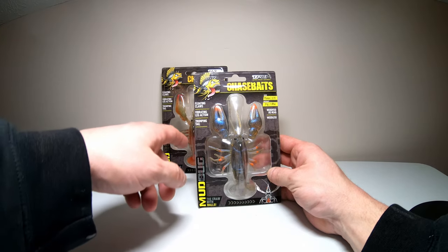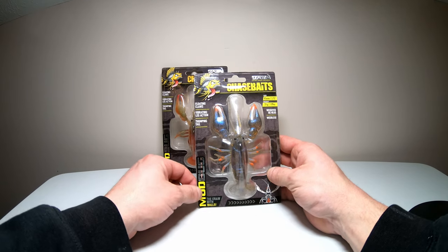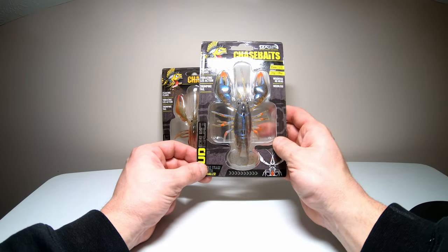The legs are supposed to vibrate, so they'll probably twitch while it's sitting there, and it says it has a thumping tail. Also at the bottom it says it crawls with balls.